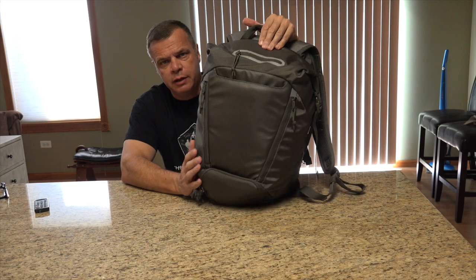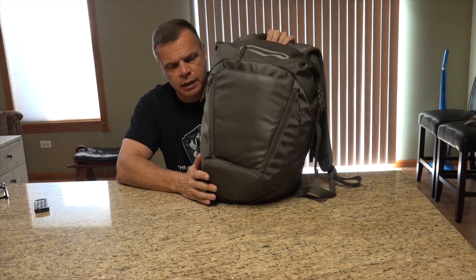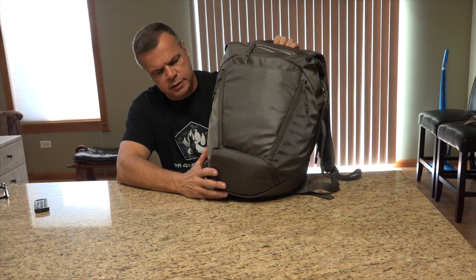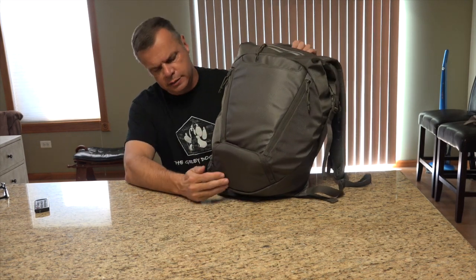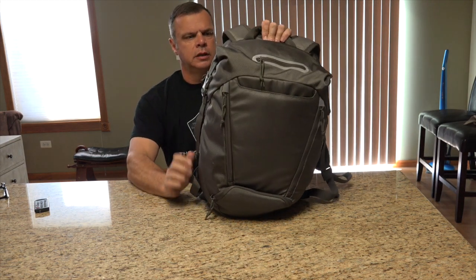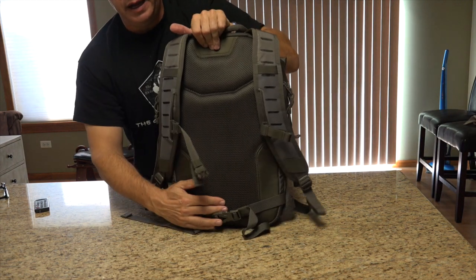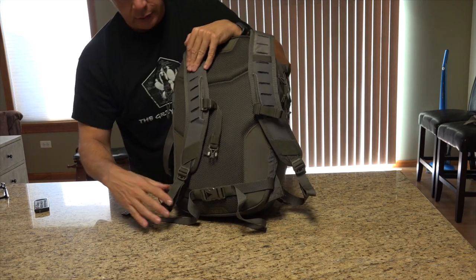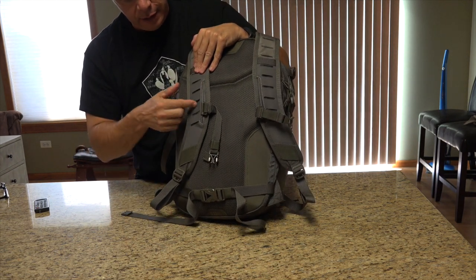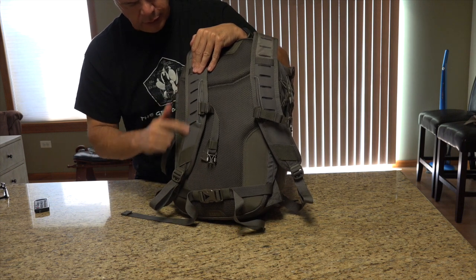Alright guys, Ed back with Top of the Line Training. We're doing the 5.11 Covert Box Pack. It's 1680 nylon, YKK zippers, Duraflex buckles. Starting at the back of the pack, you've got this laser-cut MOLLE here on the straps. That's like a new thing — almost every company is coming out with these laser-cut MOLLE, so you can attach items here if you need to.